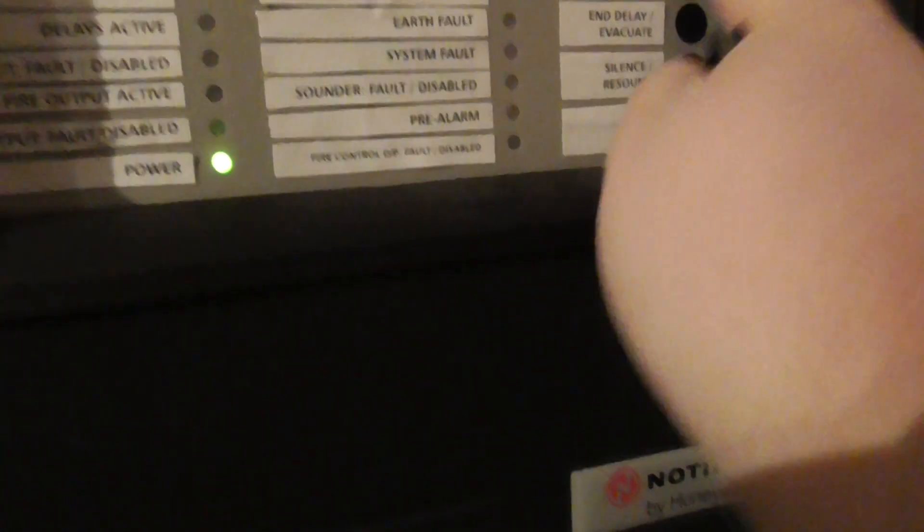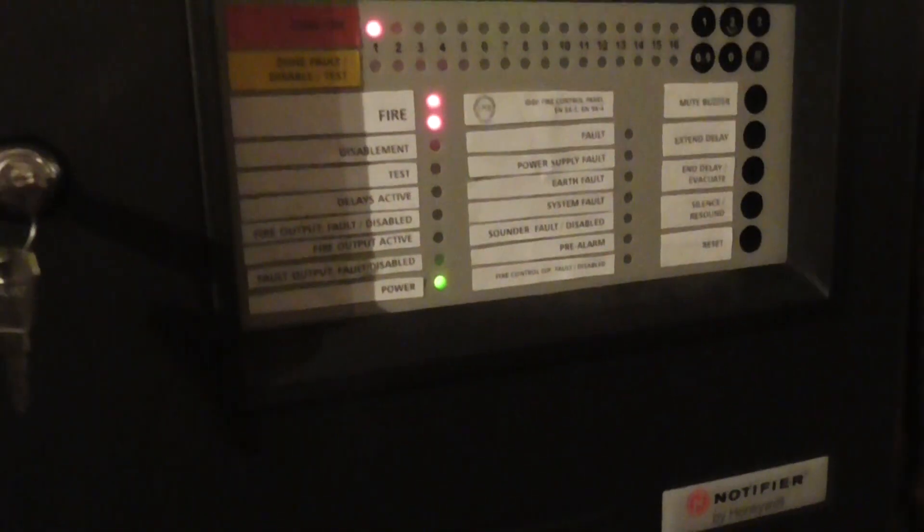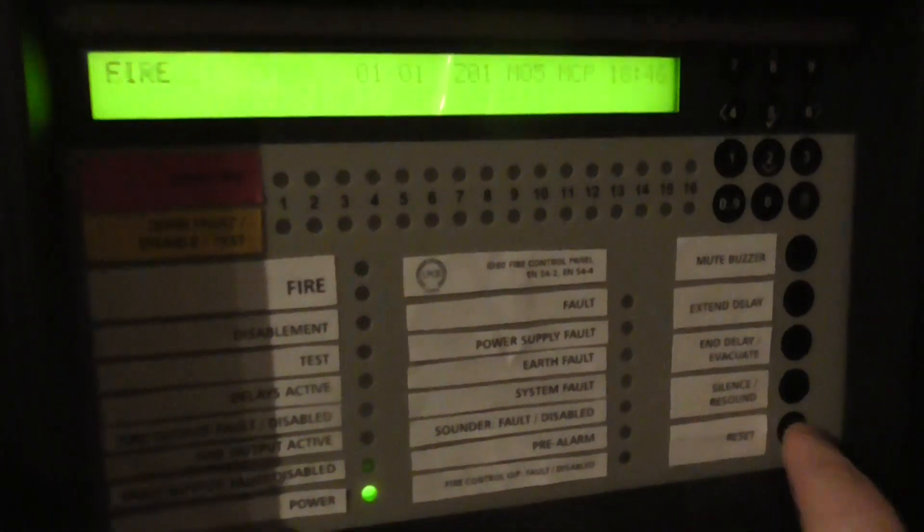Let's finally test this call point and I'll go around and show the beacon going off as well. Three, two, one... there we go. It's currently in zone 2. I'll probably put these devices into different zones — detectors and call points in zone 1. I'll just press it up and then reset the panel.